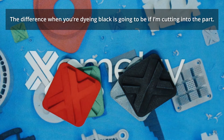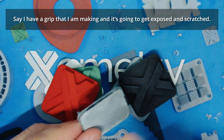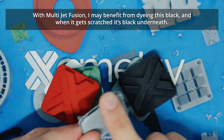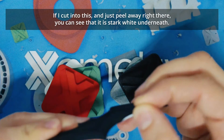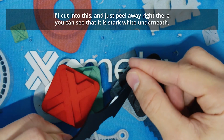The difference when dyeing black is going to be if I'm cutting into the part. Say I have a grip that's going to get exposed and scratched — with Multi-Jet Fusion I may benefit from dyeing it black, and when it gets scratched it's black underneath. Where on SLS nylon, if I cut into this, you can see that it is stark white underneath.